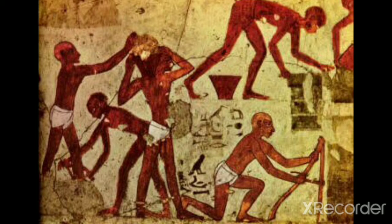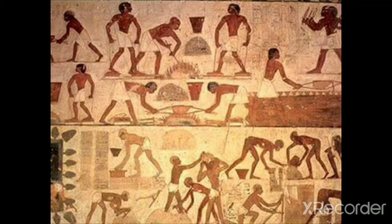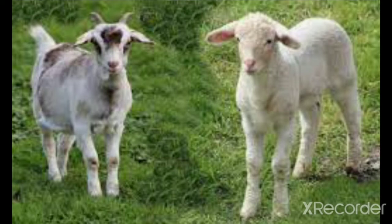Congregate with fellow believing Israelites, meaning those who are not heathens who don't care about the Bible, truth, or God at all. They need to be Israelites in the truth. It is very important that your wives and children be taught the meaning of Passover. Read the book of Exodus chapter 12, verses 3 through 4. The Passover meal consists of lamb or goats.